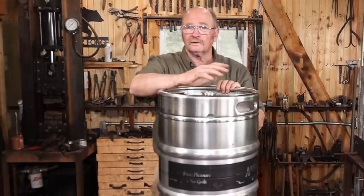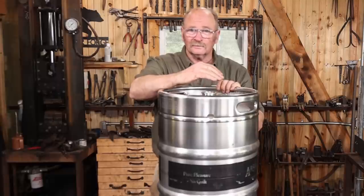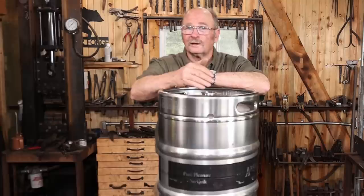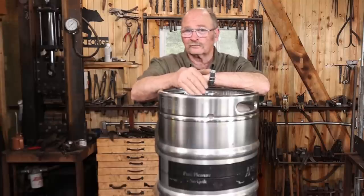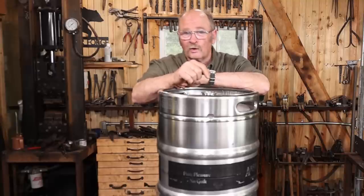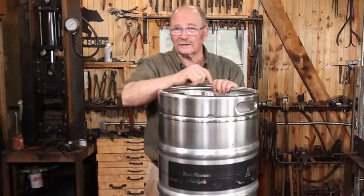I didn't know of any place to find one of these locally, so I bought this one off of eBay. I think it was $160 with tax, and that included shipping. Now, that's more than I'd like to pay, but I don't know why this will ever wear out — I should have this for the rest of my blacksmithing career. Right off the bat, there's only one real problem with it, and that is it's still sealed and I think it's still got a little bit of pressure in it, just from shipping.